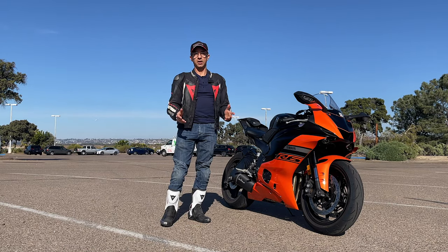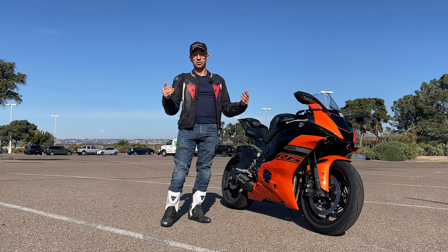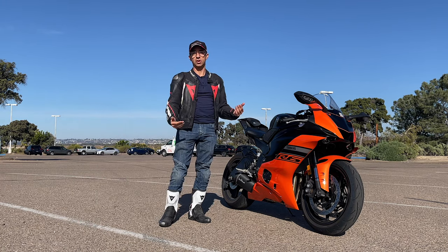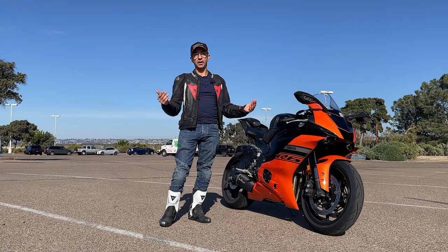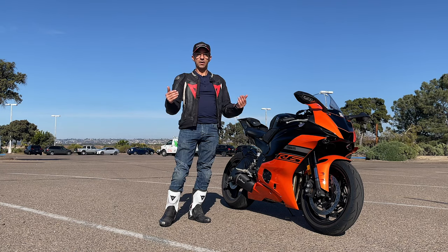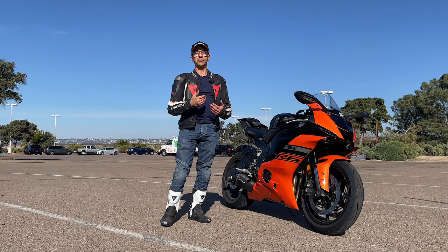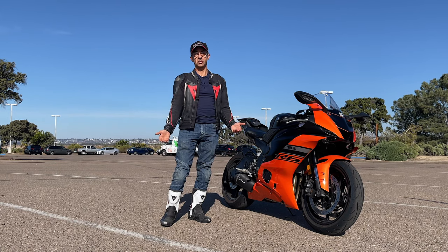A few months back I made a video specifically tailored to short people such as myself. I'm 5'6" and I have a 30 inch inseam and I pretty much ride any kind of bike I want, and whenever I created that video it got a lot of hits and I think it helped out a lot of people based on the comments I received.